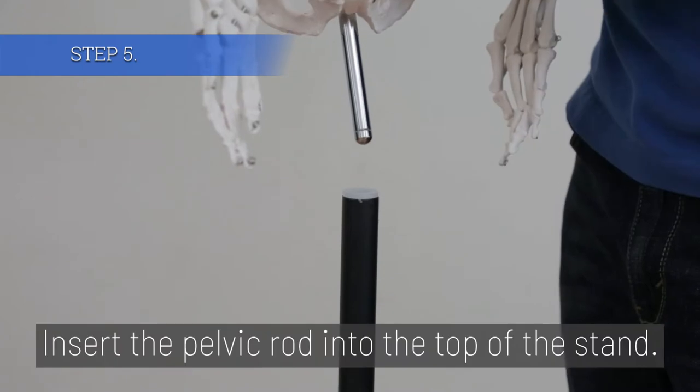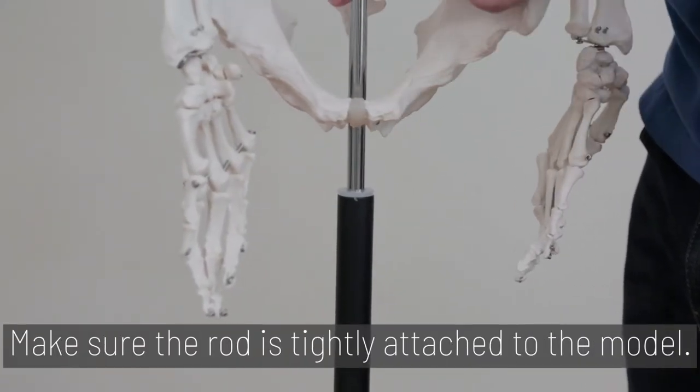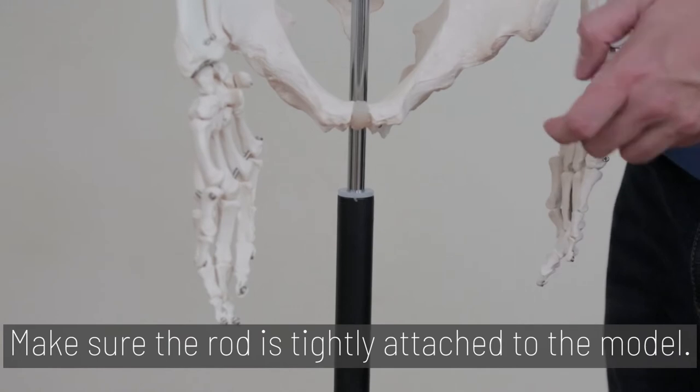Step 5. Insert the pelvic rod into the top of the stand. Make sure the rod is tightly attached to the pelvic model.